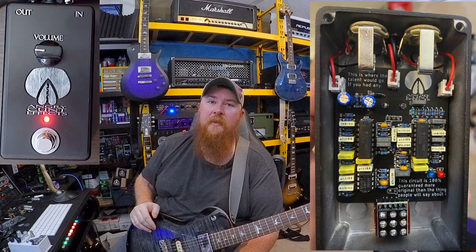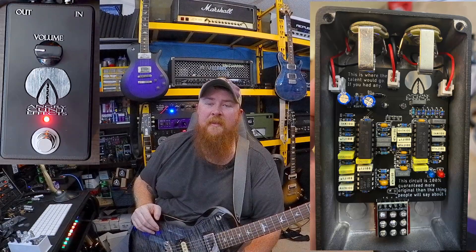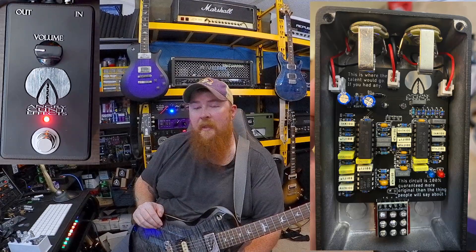I'll go ahead and post a screenshot and show you the inside. It is kind of funny because on the input jack when you're looking at the pedal, it said 'This is where your talent would go if you had any' — and I feel personally attacked. Clearly that's a joke, but anyways, tell me what you guys thought. It's the Angry Kind of Effects preamp pedal. We'll catch you on the next one.